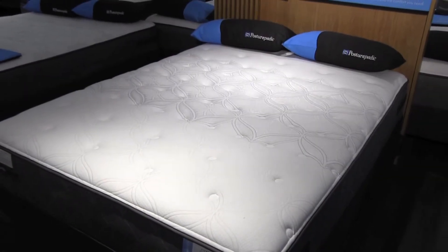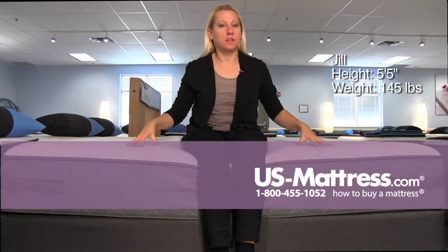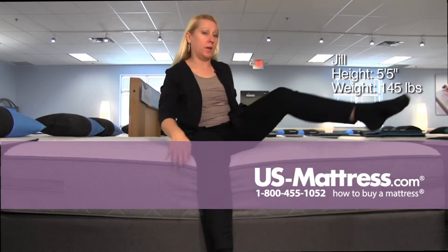This is the Sealy Posturepedic Cooper Mountain 3 Cushion Firm. The material on the top has a nice give to it — it's supportive, yet comfortable, all the way to the edge.